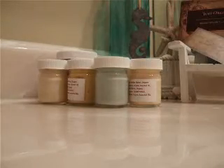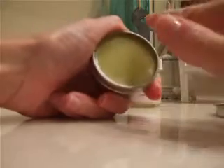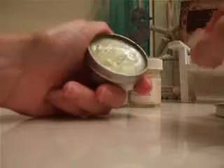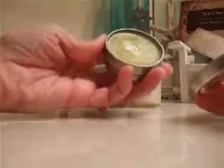This is a salve that I've been using for a few days on a cut, and I've already kind of messed up the packaging on it. It's rosemary and lavender — it has lots of different essential oils in it. As you can see, it's just like a tiger balm that you buy at the drugstore, but this just smells so much more lovely. And it's really good — it's got the proper essential oils for healing wounds and things like that.